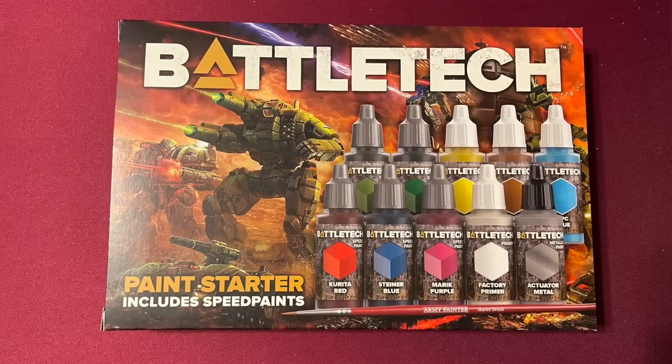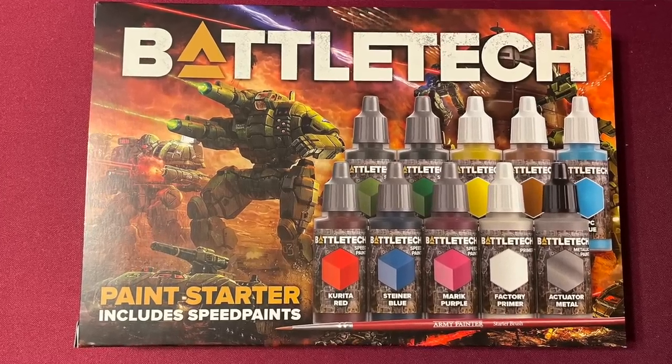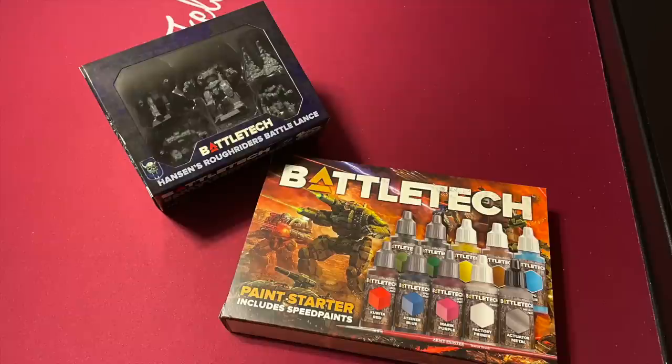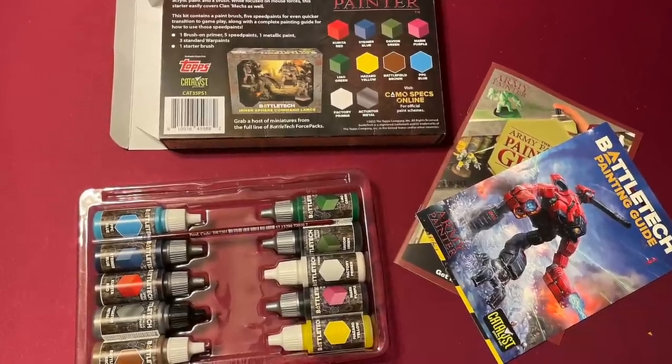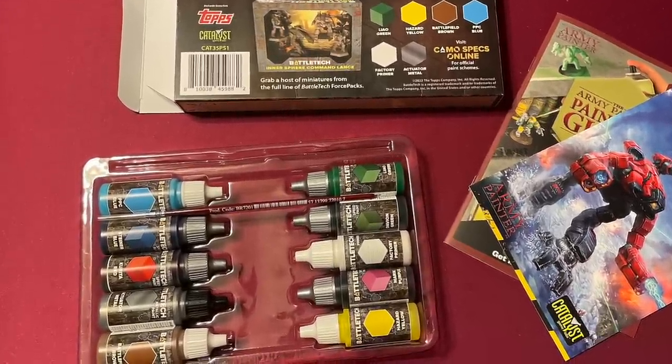So in this set, you're going to get a paintbrush to start with. That brush can be used for everything, from the primer to the base coat and all that. You're going to come with nine paints total, five of which are speed paints, a primer, a metallic, and then some standard paints — they're calling them war paints — as well.